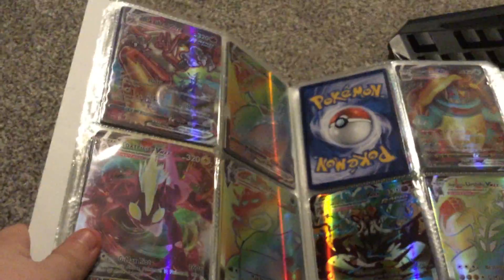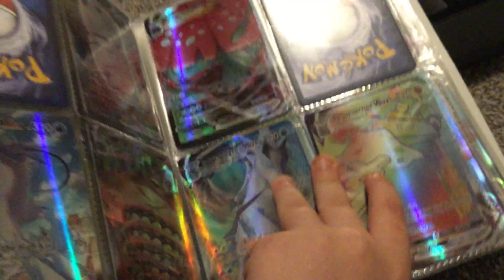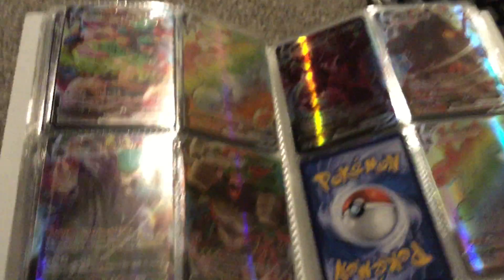I got some of these. And by the way, this is not the end. I've got a few rares and everything. That's an all-art. All of these — they're basically just rainbow rares and VMAX. On the next page there's a Shadow Rider.